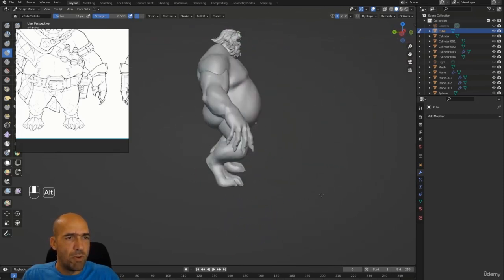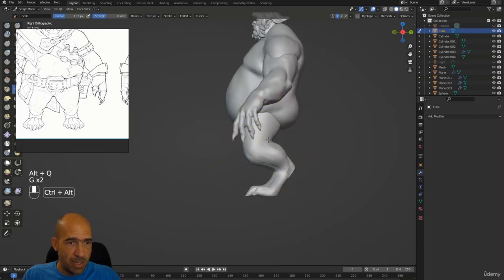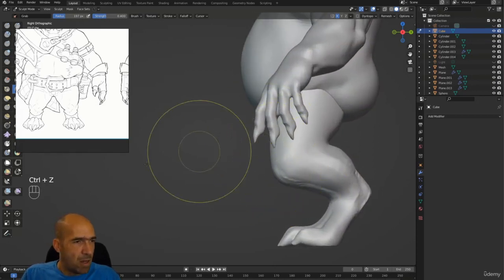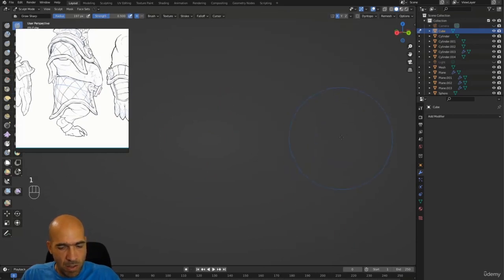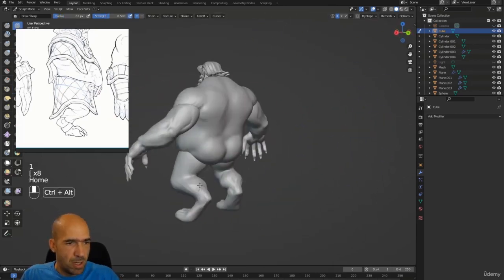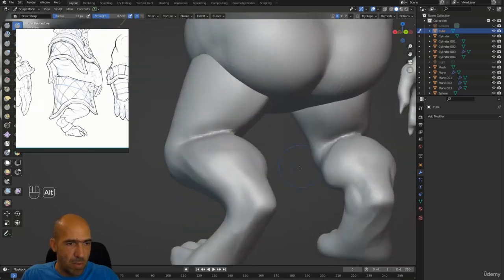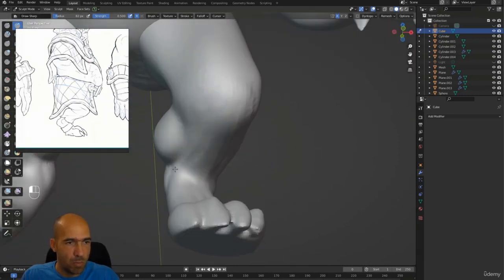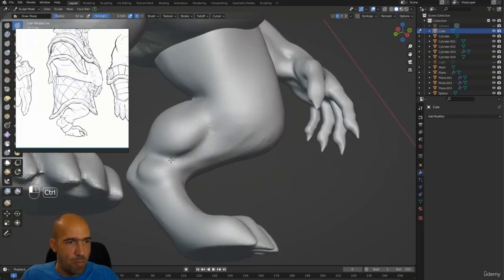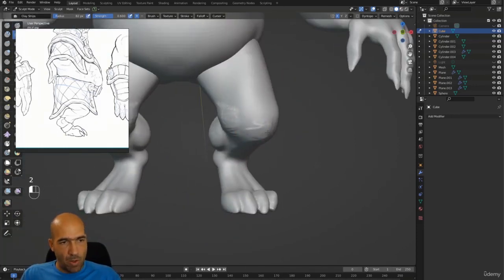We'll continue with refining. Let me see him from the side — he's falling a little bit on the back, but if I move the legs this should be better. Let me see him from the side view. Sometimes we lose our mesh in the viewport, but when we press Home he quickly comes back — that's why we press Home, because we want him home and he comes back home. Sweet home Alabama!